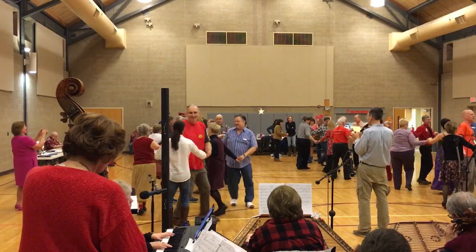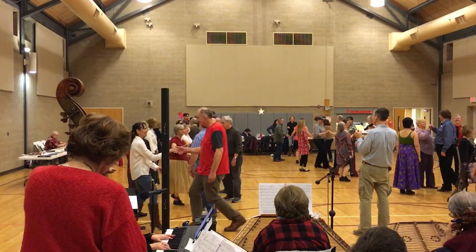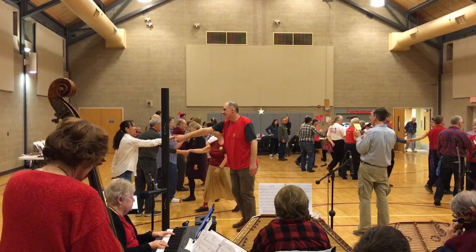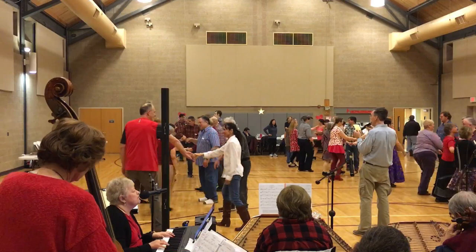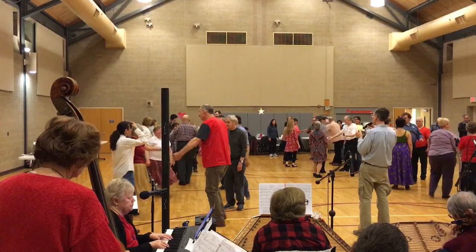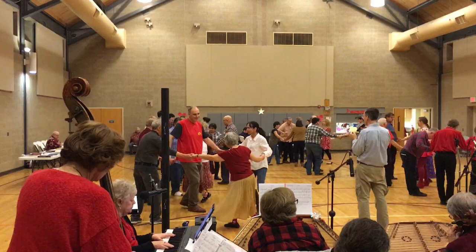First corner is back. First corner, two. Circle left, one half. Second corner.